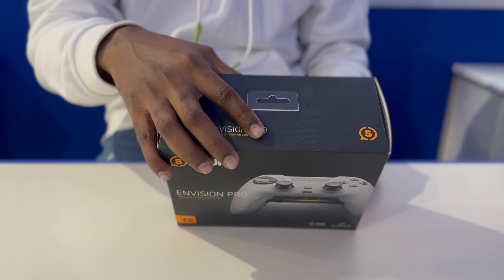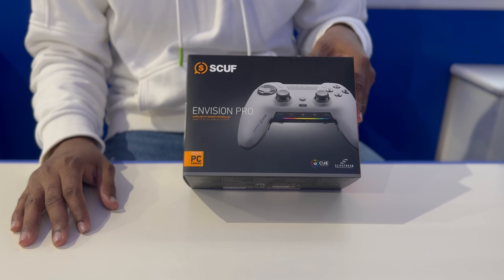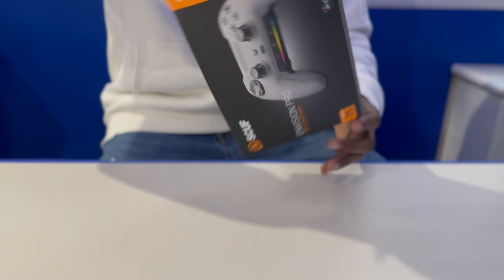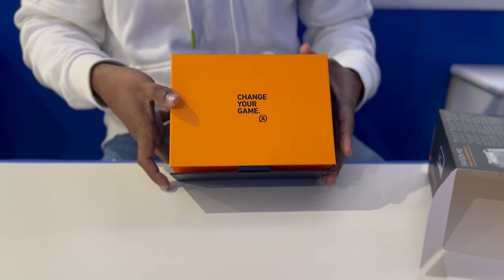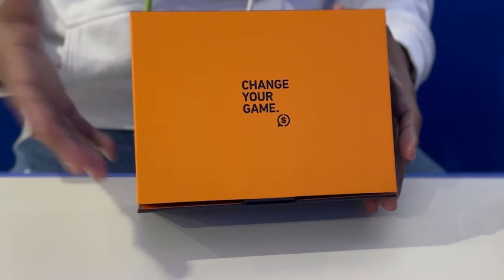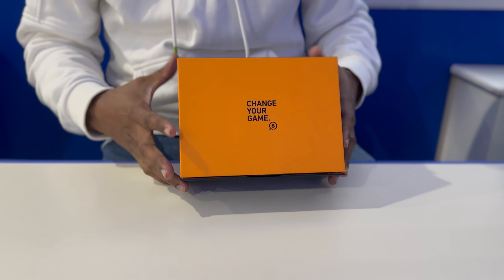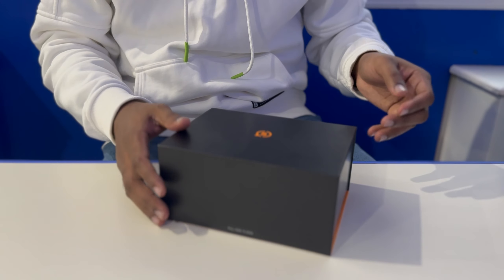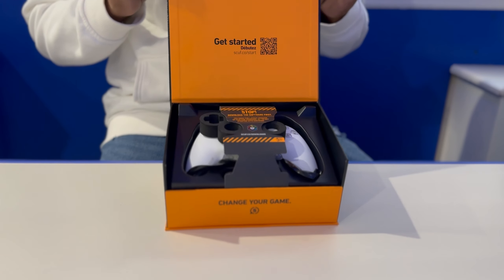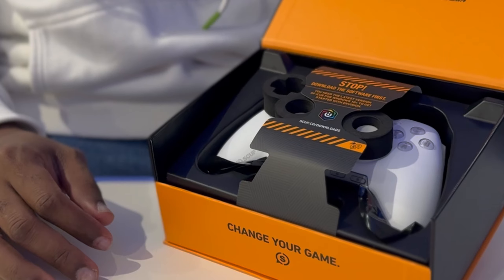Let's just get right to the unboxing. I'm not going to go over everything because obviously you guys must have seen this — it was a big announcement made by Scuf. The boxing feels really premium; it's typical from Scuf, their packaging material has always been good. Scuf says 'change your game' — let's see if that happens. I hope they save my money this time. Opening it up, this is the new Scuf Envision Pro, and there's a warning right here: stop, download the software first.